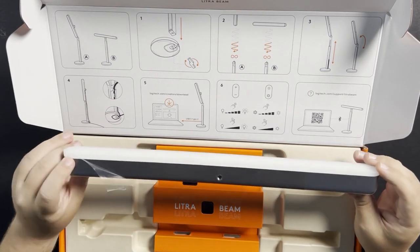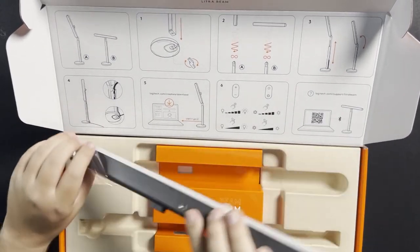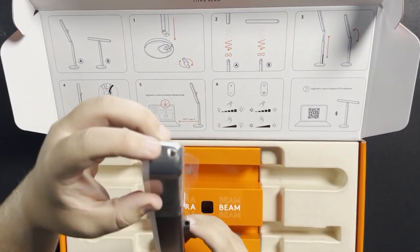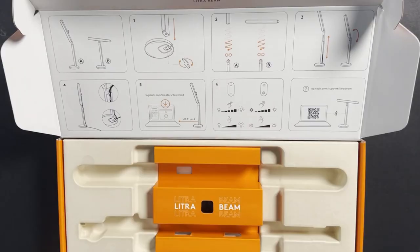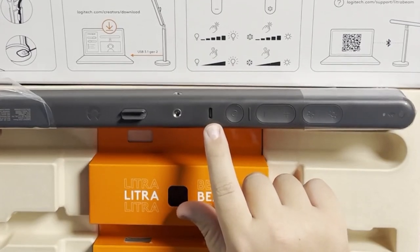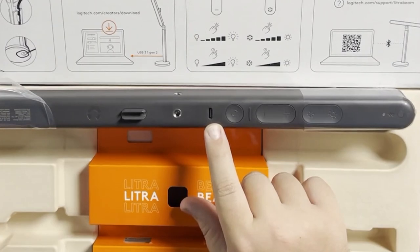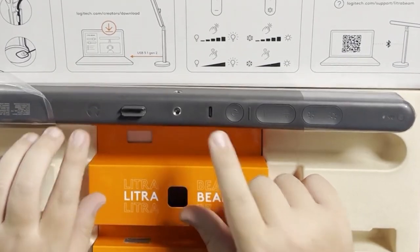If we flip it over, we see one mounting port hole right here, another mounting port hole right here, and then there's another mounting port hole right here at the end. On the back side, we can see that it is powered by USB-C. We do have a little cable management piece here — that's really kind of neat. It'll help keep your area organized.